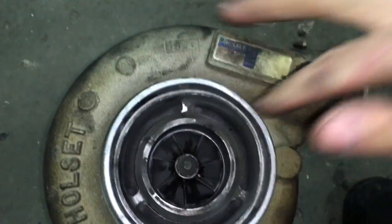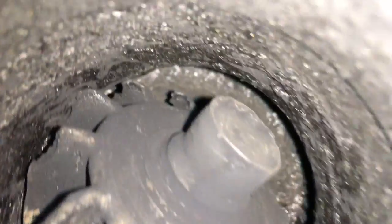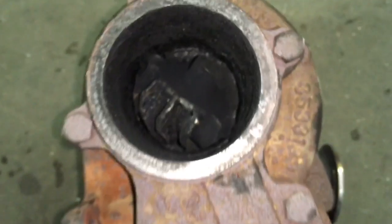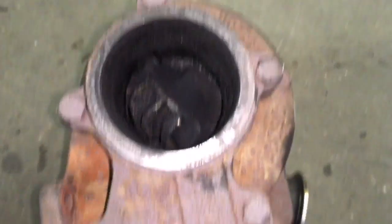The compressor wheel was also pretty messed up, and the compressor housing, but after putting it on the CNC machine we were able to machine the turbine housing and the compressor housing out for our 67 millimeter compressor and 67 millimeter turbine wheel upgrade.